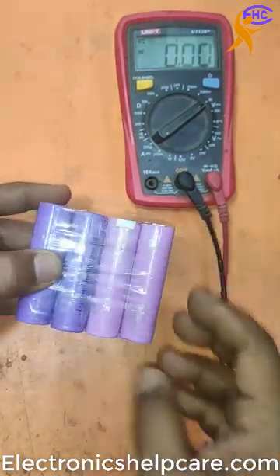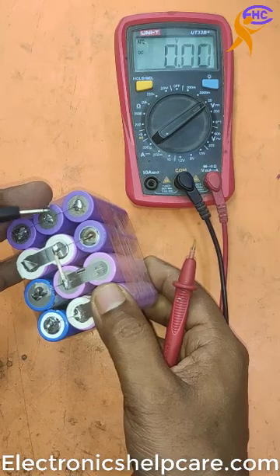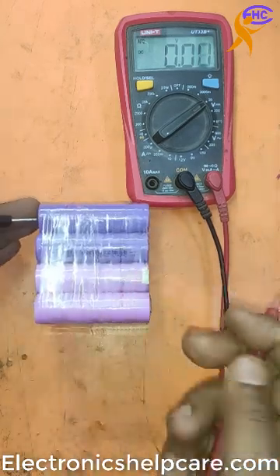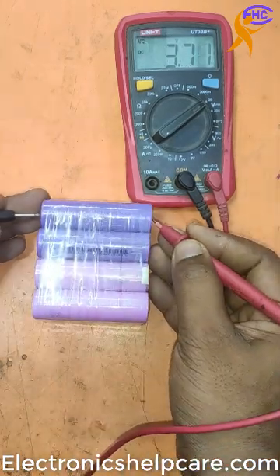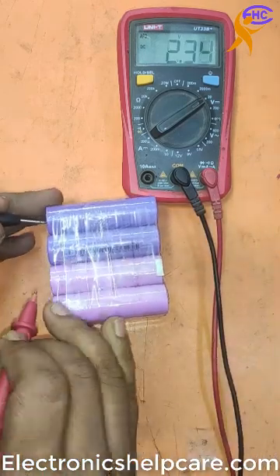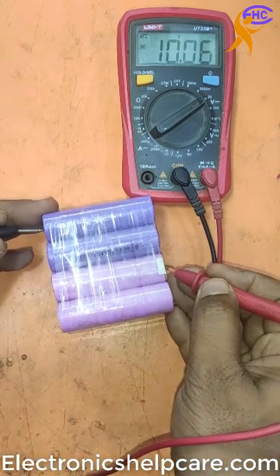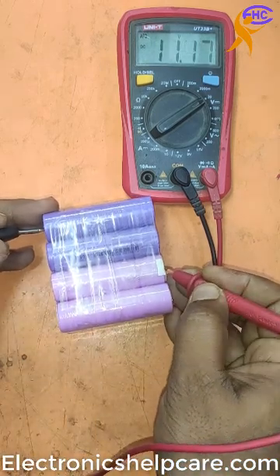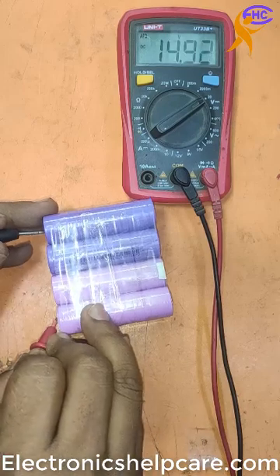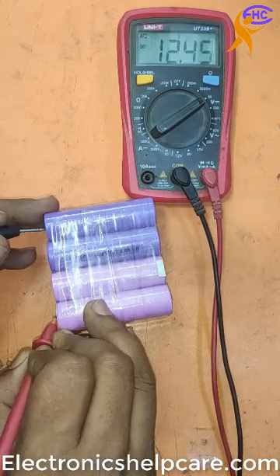This is a battery pack. This is the negative. That is 3.7V, that is 7.50V, that is 11.17V, and that is 14.99 to 15V.